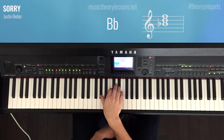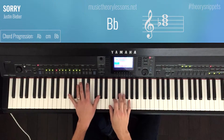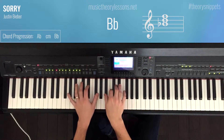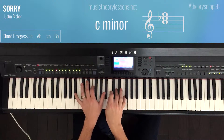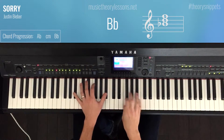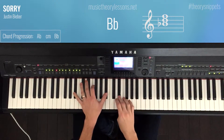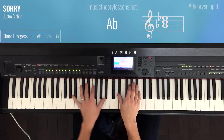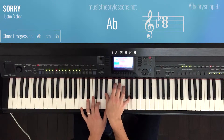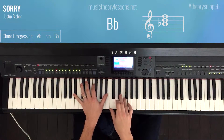So let's play them together. I actually added the B flat for the minor 7 — the C minor 7 — it sounds nice.